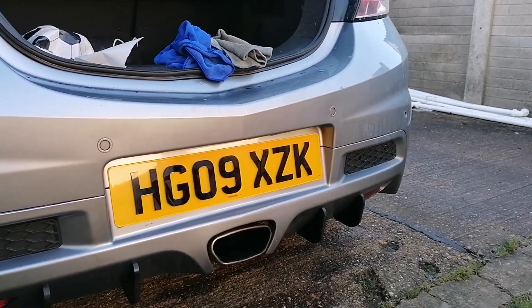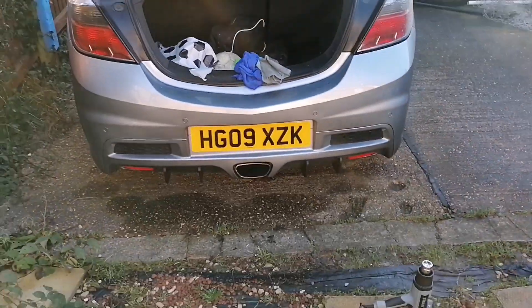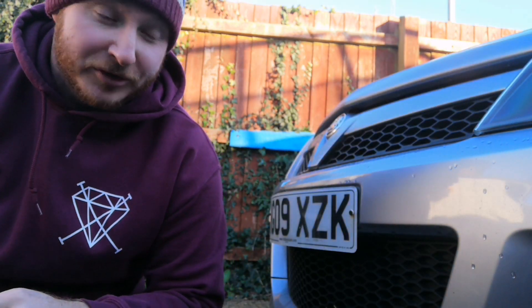There we have it — the rear plate is stuck down. It looks so much better, so much more clean. I love it. Moving on to the front — looking at these bolts, I'm going to struggle with the screwdriver, they are crusty.